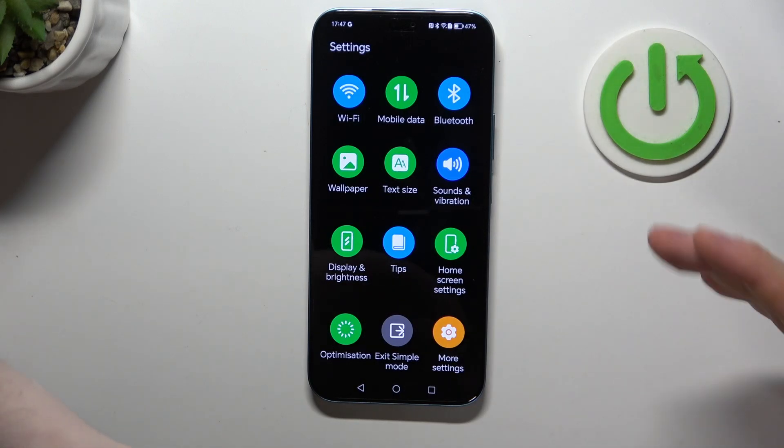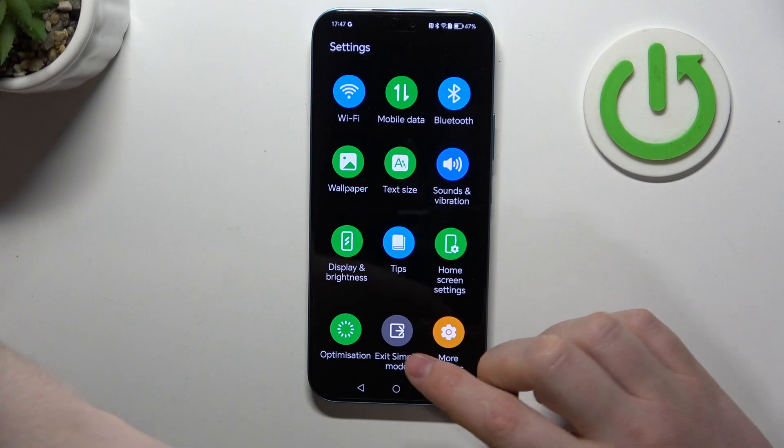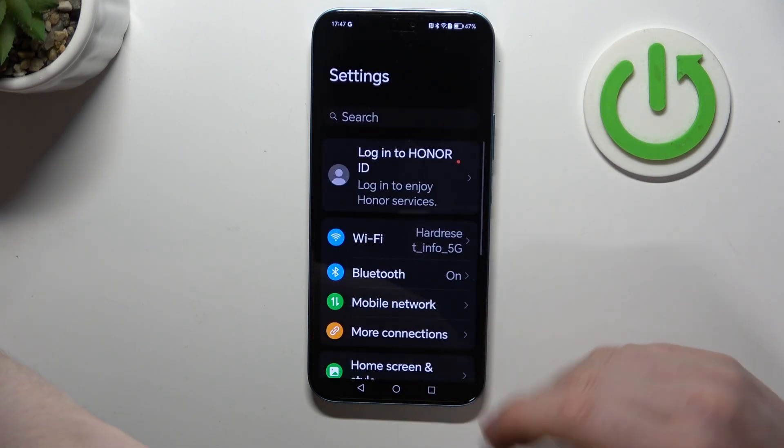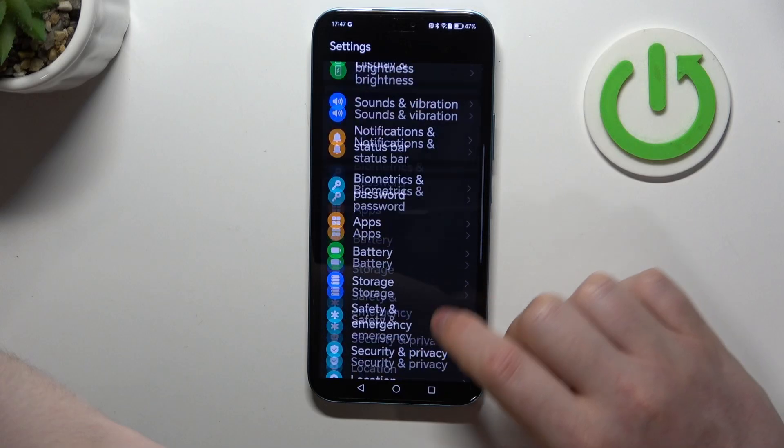If you need to exit Simple Mode, click on Exit Simple Mode. If you want to access all of the settings, click on More Settings, which will open the standard settings tab.